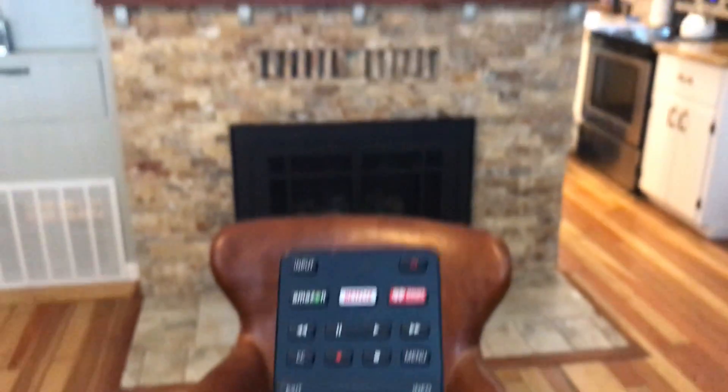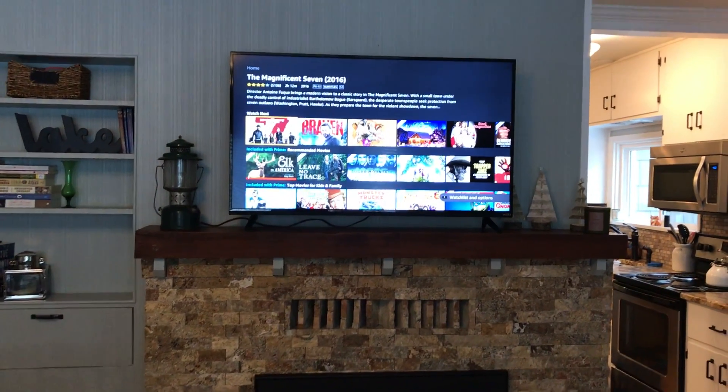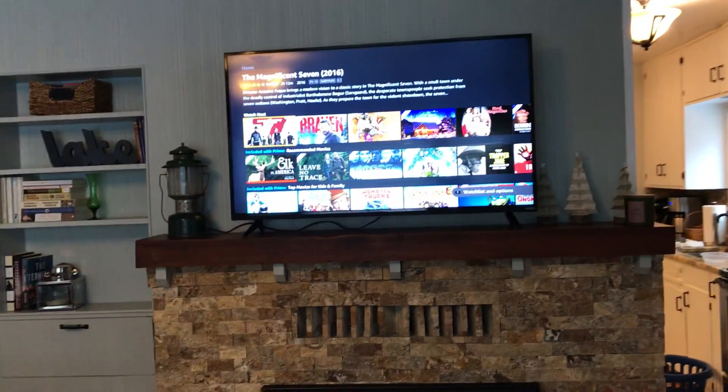There is no DVD, there is no cable box, DirecTV, or cable one, so the only options that you really have will be the smart TV features, which is going to be your Amazon, your Netflix, or your iHeart Radio.